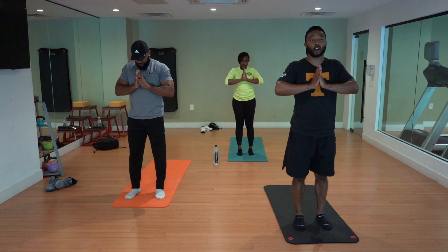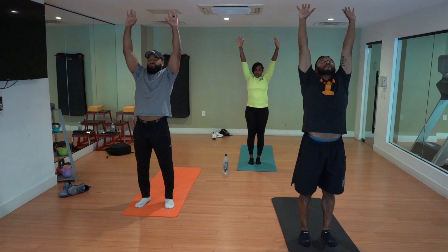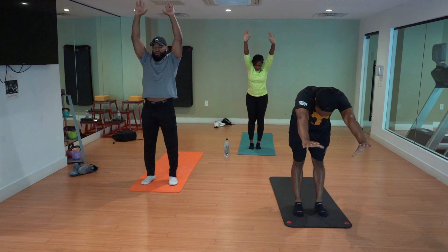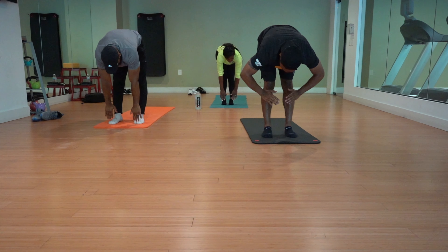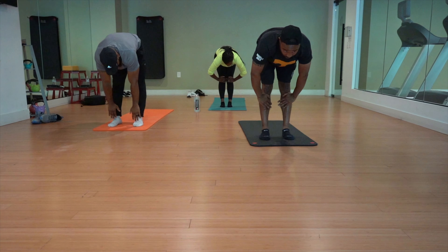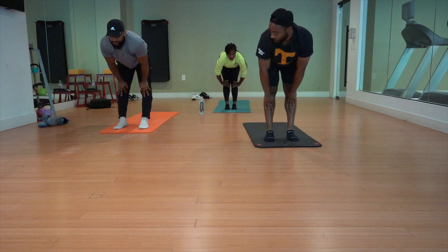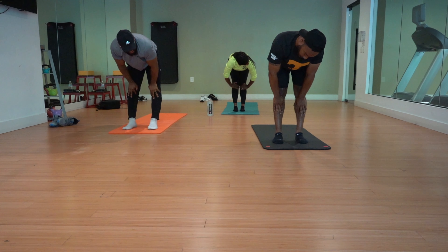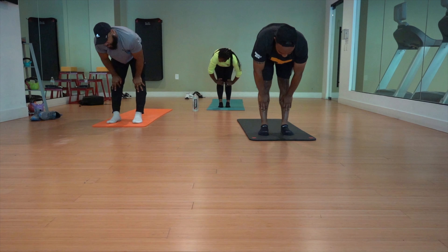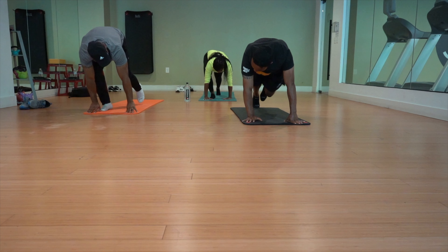On your next inhale, reach both hands towards the ceiling, try to find length. On your exhale, hinge at the waist, bring your hands all the way down. On your next inhale, bring your hands just below your knees, press into your shins and look up slightly — you're lengthening your spine. While you're here, you can look towards your hips, towards your shoulders, shake your head yes, shake your head no, do some neck rolls. Then on your next exhale, place your hands down and walk your feet back — we're going to come into a high plank.